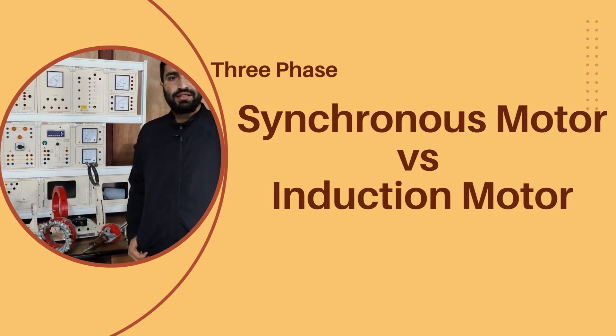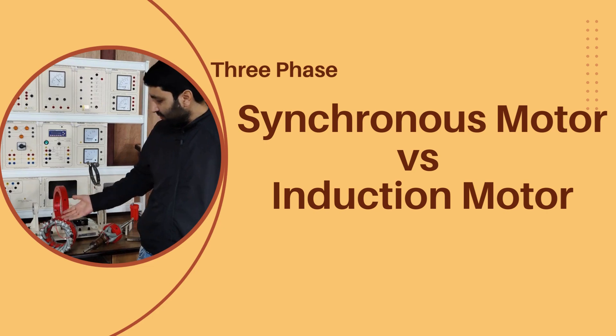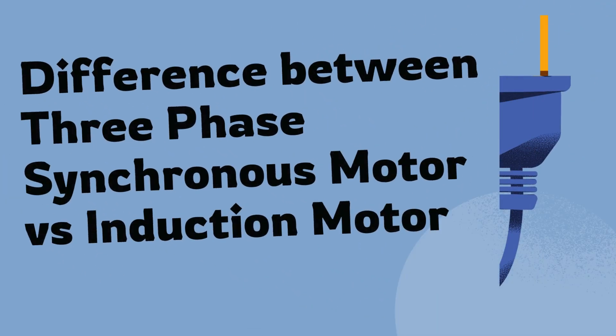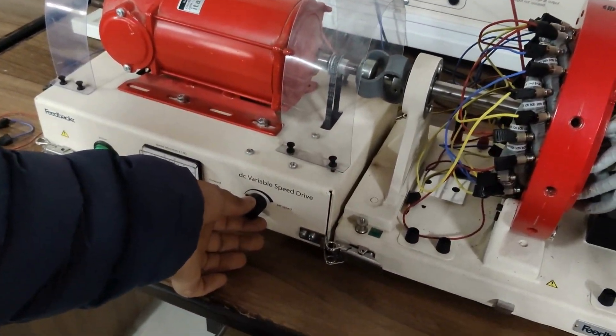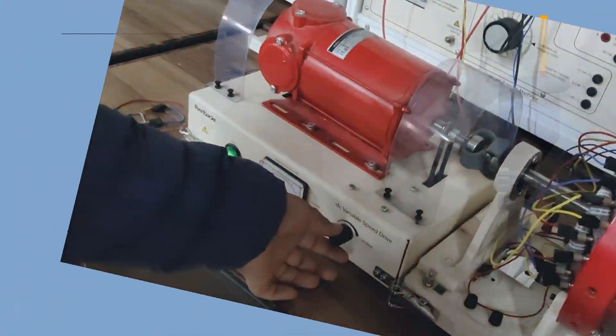All right engineering students, like, comment and subscribe. Let us dive right in and uncover the mysteries of three-phase synchronous motor versus three-phase induction motor. If you want to know how to design an induction or synchronous motor on the dissectable machine, we have already uploaded those on the YouTube channel. You can watch the playlist by the name 'dissectable machine.'